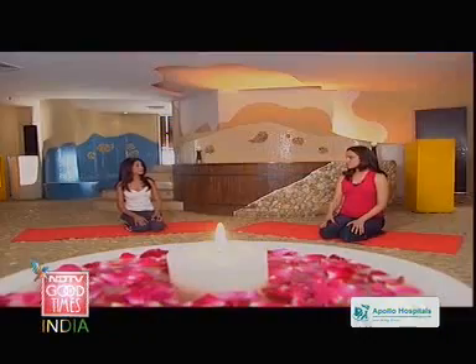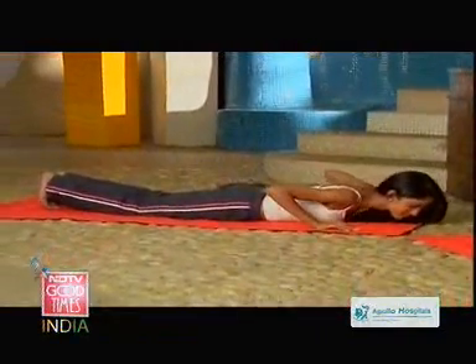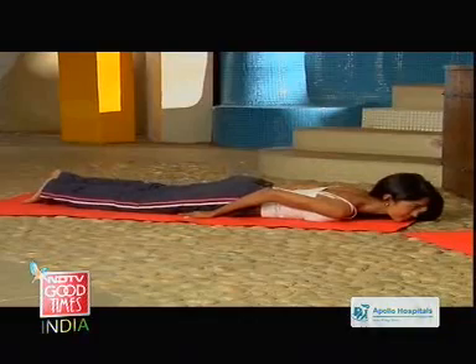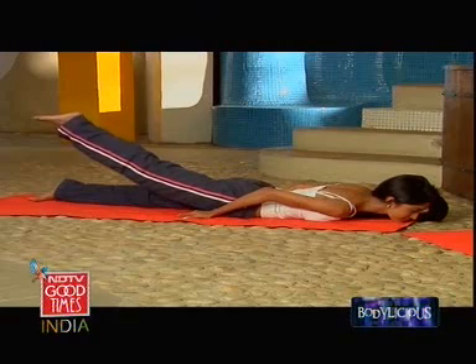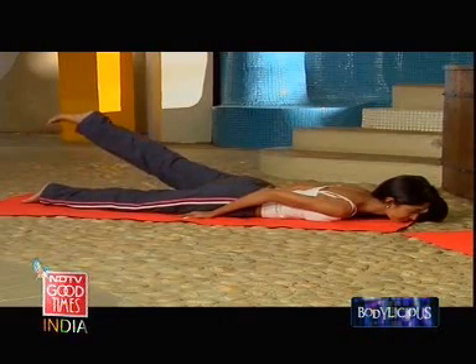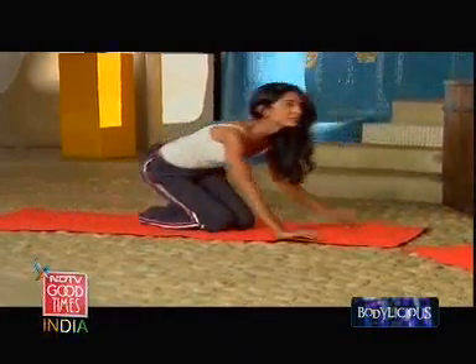The next we'll do is Ardha Shalavasana. For that you need to lie on your abdomen. Put your palms under your thighs, facing down. Chin on the floor, and gently raise one leg up. This movement helps to strengthen the lower part of your back. It's a nice, strong contraction — it engages the gluteus muscles as well as the lower back muscles. Those who have very high blood pressure should not hold these asanas for too long.